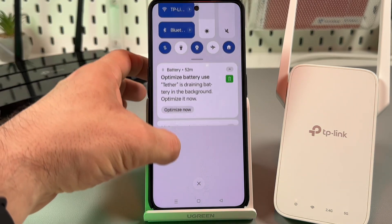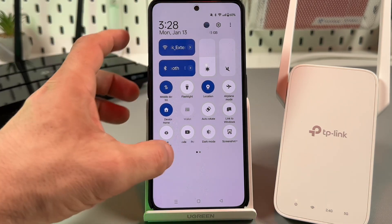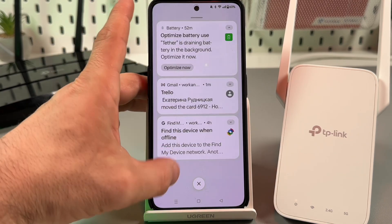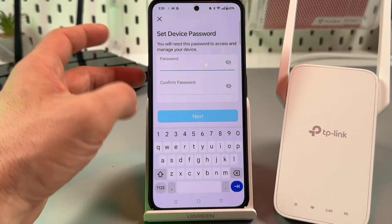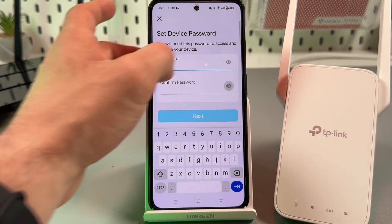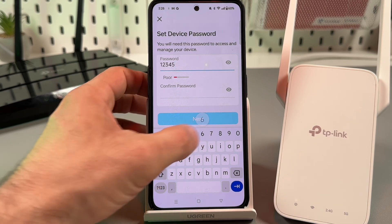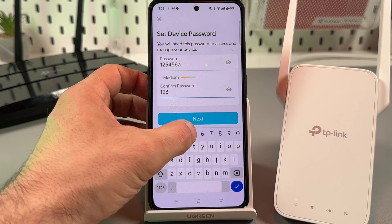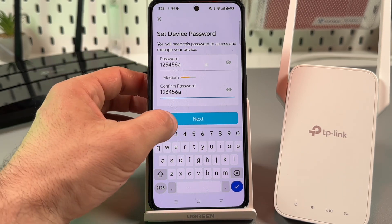Let the system re-scan the area for your extender. By the way, if you still don't see your device, you can try to disable mobile internet, disable location service, and disable NFC. But I'm okay for now — device is found. I need to set the device password. This is not the Wi-Fi password; this is a password to access the device settings from other smartphones and from web browsers. Be sure to write it down.